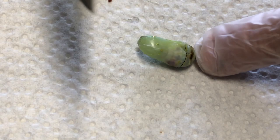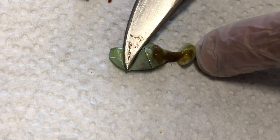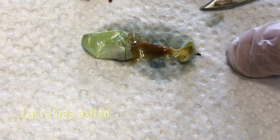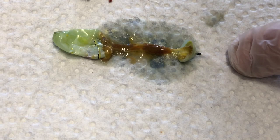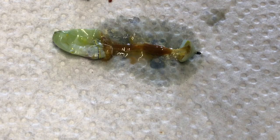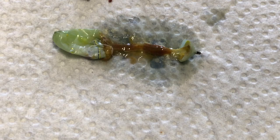Let me cut it open. I don't see any kind of larva in it — it's just destroyed inside. I thought it might be a larva, but it looks like something already ate it, killed it, and dropped out, or something like that. Nothing left in there. That's pretty nasty. Well, we'll keep looking and figure out what's causing these issues.